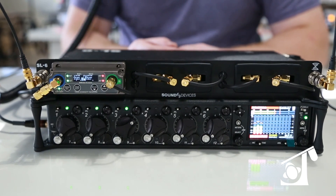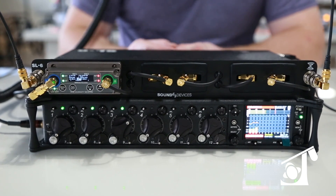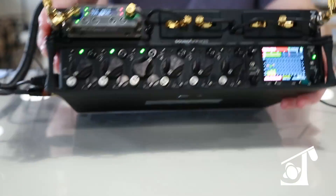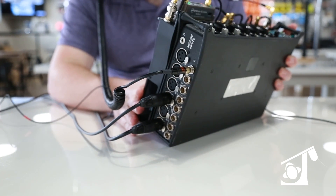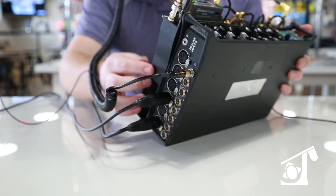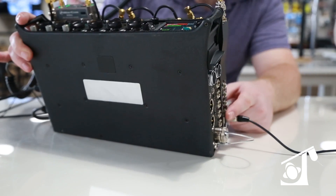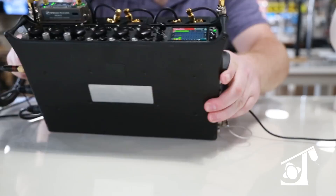A cool part about the SL6, once you get all your receivers mounted in there, is that it is its own power system. It actually has an MP1 slot right on the right side of the unit that will power the SL6 and the 688. If you have any additional power needs, there are four more BDS power outputs on the side.